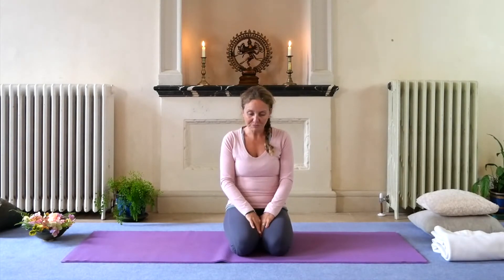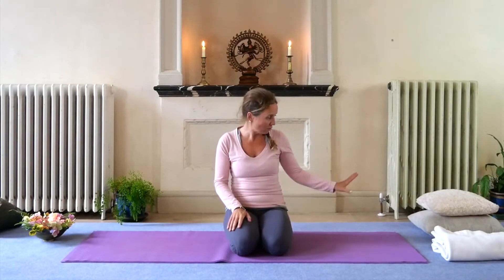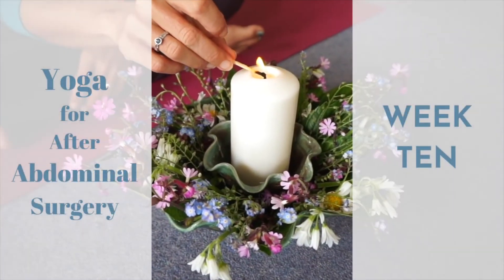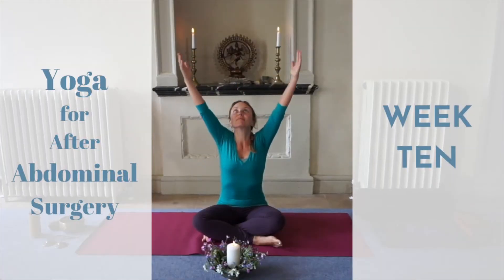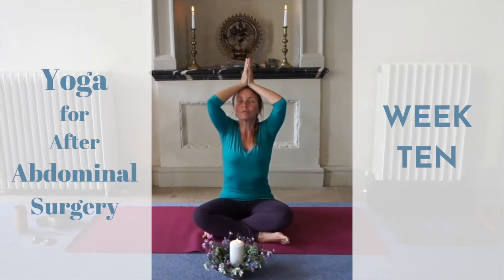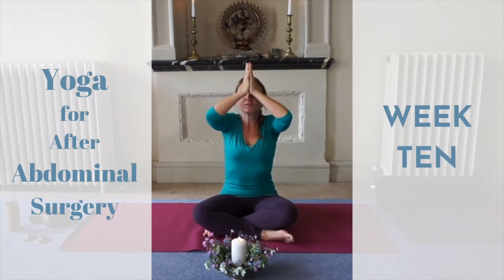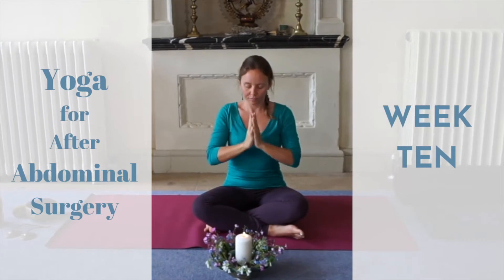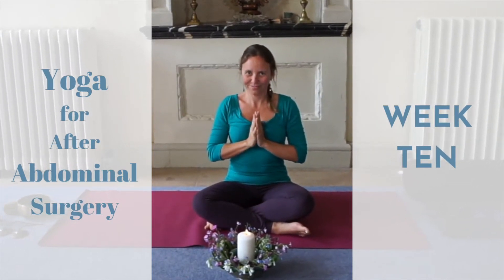I will see you on the mat — grab anything you need. I'm still on the cushions and the blanket, but just use what you need and see you in a moment. Oh radiance and pure consciousness, flaming orb of truth and bliss, remove the veil so I can see, illuminate my heart, awaken me.